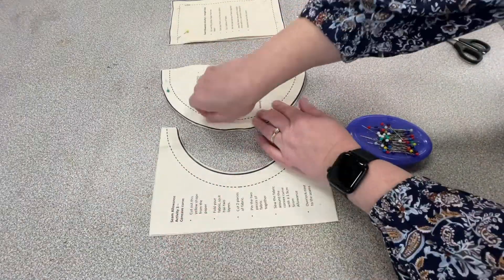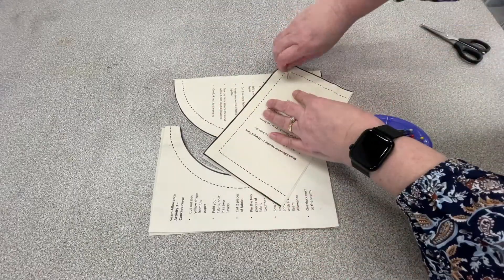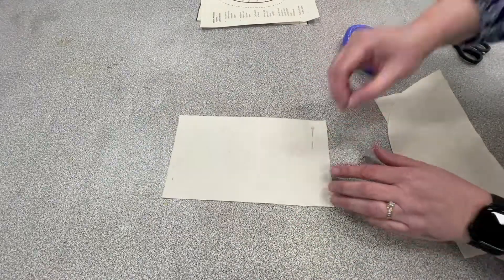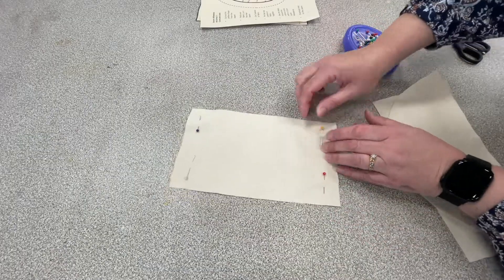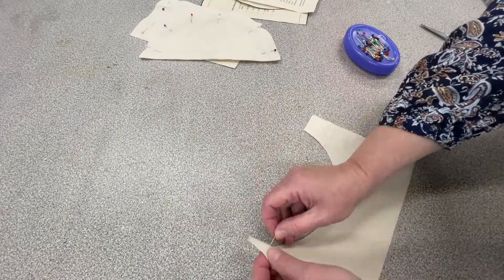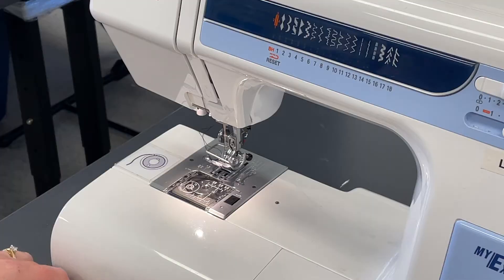Once you've cut out your pieces you then need to remove your pins and take the paper off. Once you've removed the paper you then need to pin your two pieces of fabric back together for sewing, and again you want to do that in the corners of the rectangle. For the curve, you want to do this perpendicular to the edge along the curve of the fabric, and for the other curve the same thing.